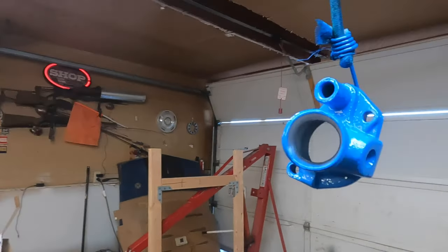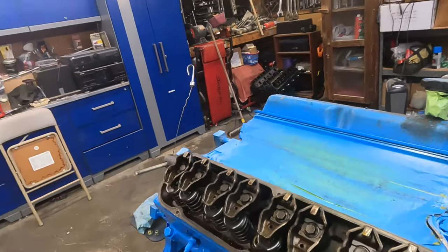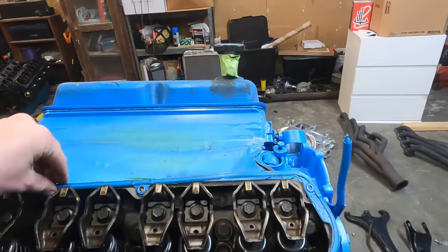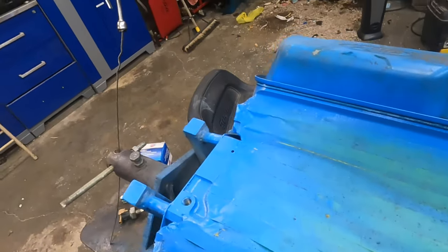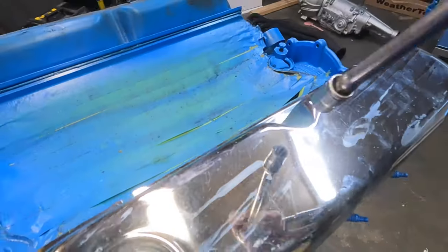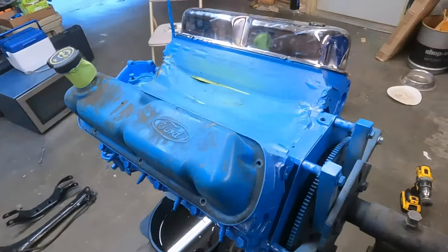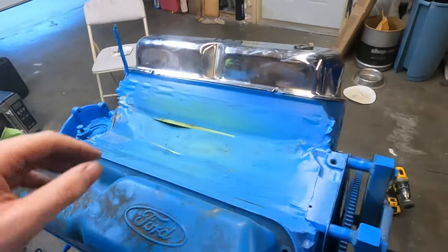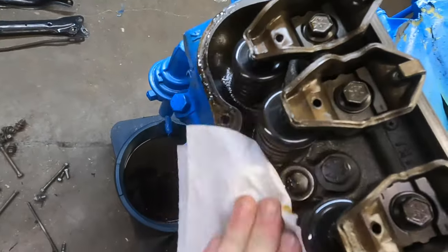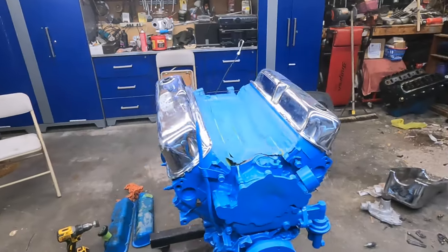I got it all painted and even put some metallic flakes on it. Now I'm starting to put new stuff on — first the valve covers. I'll clean up the surface and reuse the new chrome ones. I cleaned the surface with brake cleaner and a rag so I didn't mess up the paint on the edges. Put the new valve cover on and bolt it up. Got one side on, looking good. Now I'll do the second side. Got both of them on now.